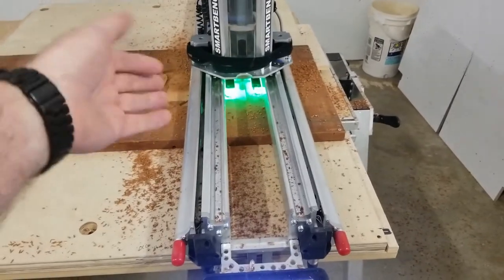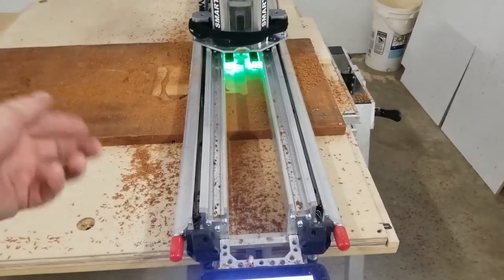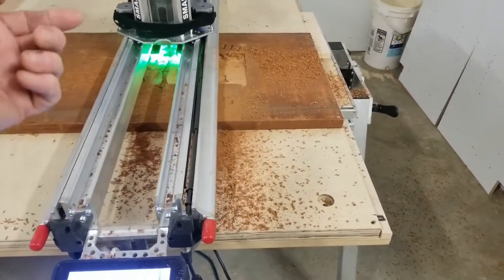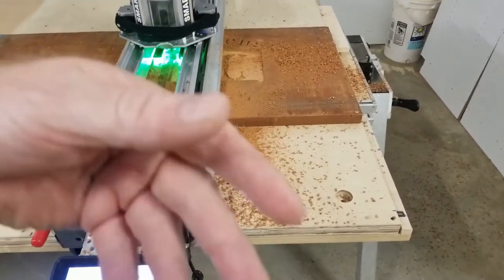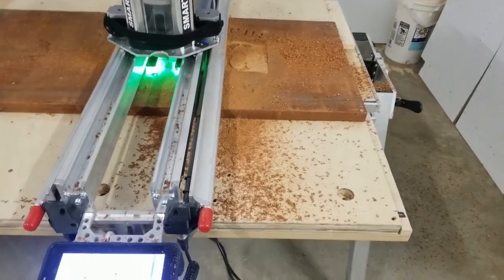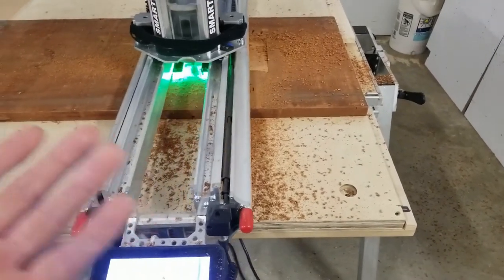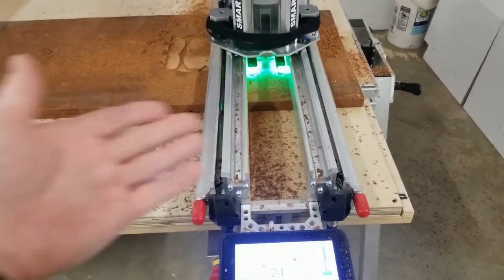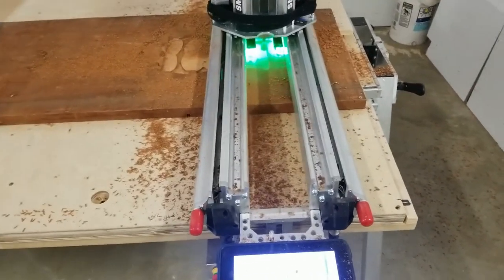I had started cutting with the regular pattern and noticed the material was dragging into the top of the material as it came out. That'll all be sanded away, but there's no sense starting with a piece that's not flat. So let the machine square it to the spindle and let it go.